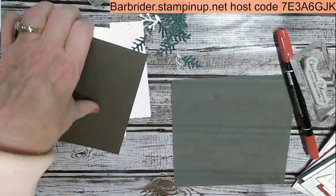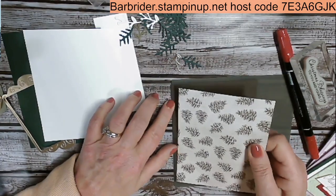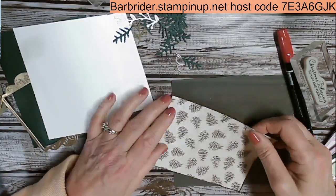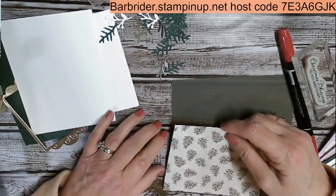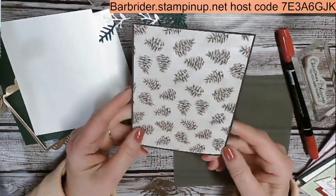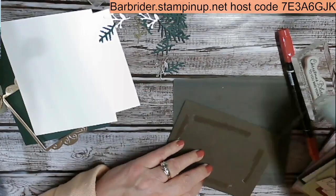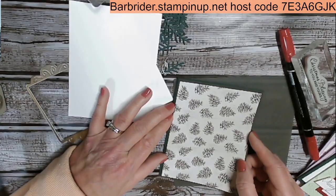I'm going to place the designer paper onto the Early Espresso. It's only an eighth of an inch bigger, so when I put this down I need to make sure I just have a sliver on all edges. There's a little forgiveness if you don't push it down all the way, but once you get it down it likes to stick pretty well. So we have that layer put together. Then this layer is going to go onto the front of the card — on top of the Evening Evergreen — so there's just a little hint of green all around the edges.